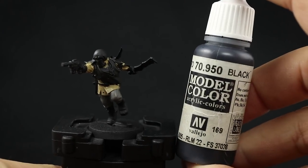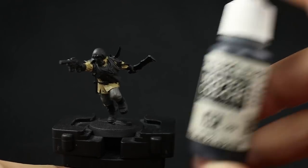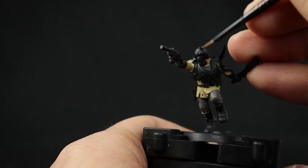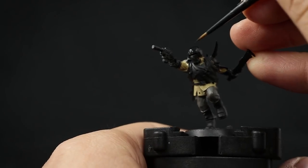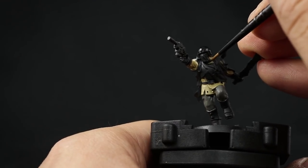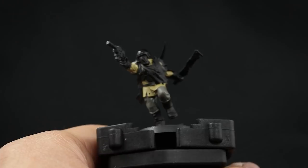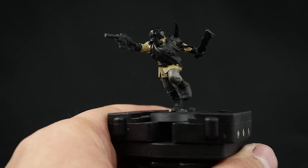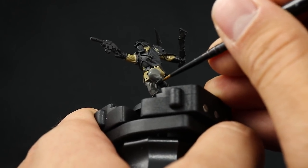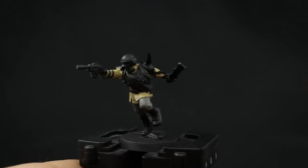Once that's done, I'm going to go back and paint the black parts of the armor using Vallejo Model Color black. This is going to make very little difference from the primer, but I'll paint over places where I didn't want Zandri Dust or gray, and color them back to black. Because the primer and paint may differ slightly in finish, give it an extra coat to make sure everything is even. Don't forget the boots.